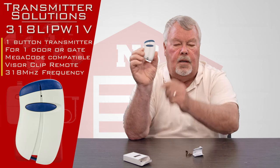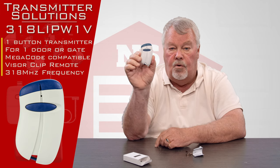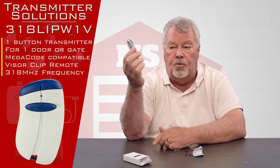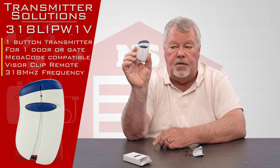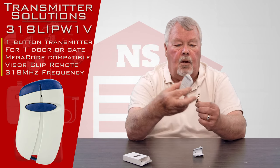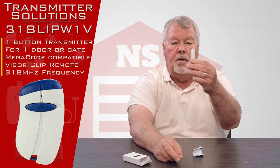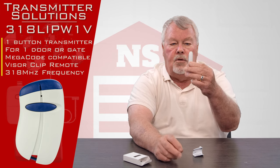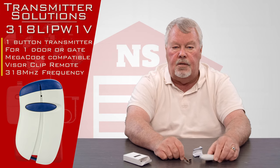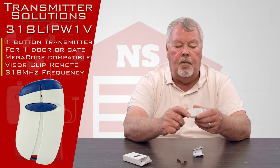There's the transmitter. It's got one button on it, so it'll operate one device. That device is normally a door or a gate, but the radio receiver could be hooked up to a light — it's just whatever the designer of the system wanted it to do. It also comes with a visor clip that you can attach to the back of the unit so you can clip it on a visor in your car so it doesn't roll around and get lost.